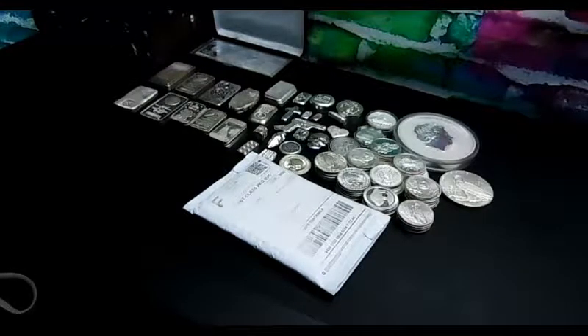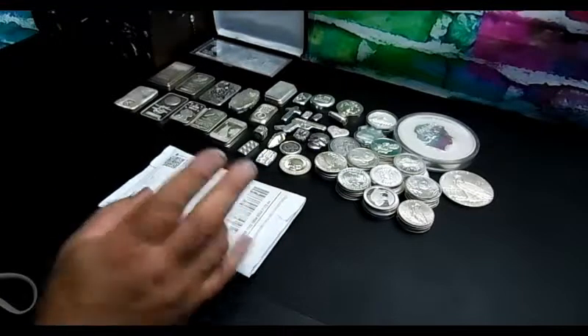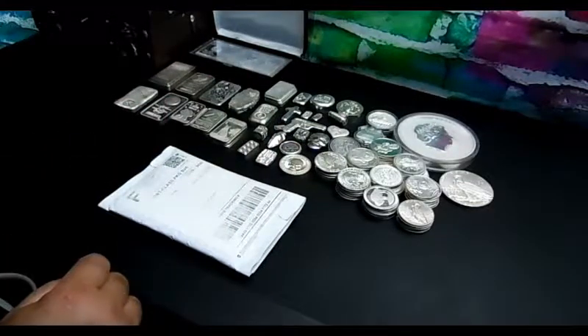Hey guys, welcome back to the Strong Style Collectible. It's been a while, I had a lot of work, but I'm back with you guys and we're going to be doing another super stacking video. It's been so long I forgot what's in there, but with that said, we're gonna get it started.